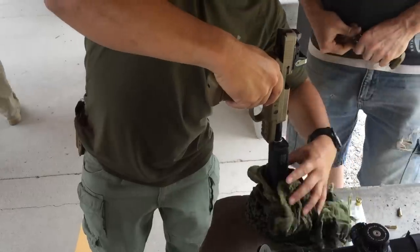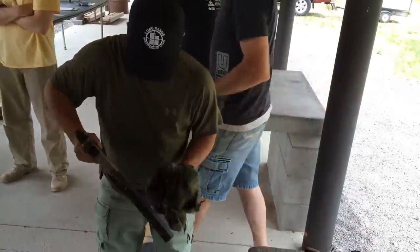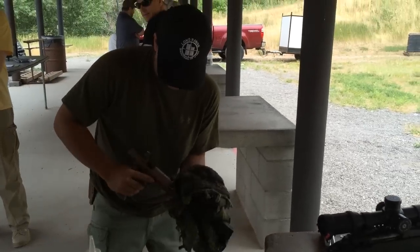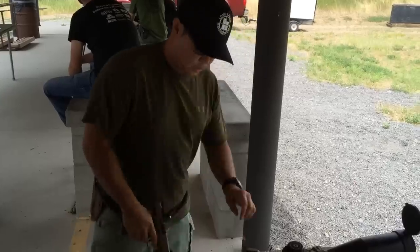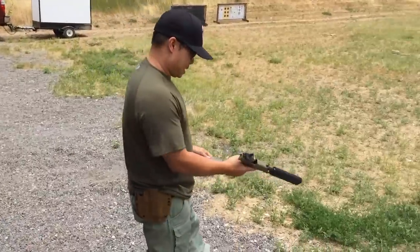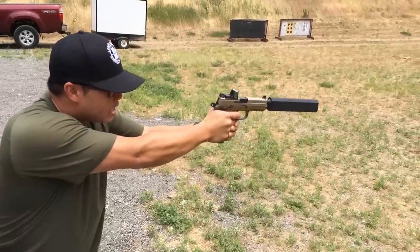So now that we're running it wet, let's see if I can get this fired up — it's a little hot. Most good pistols are designed to be shot wet. Alright, we're shooting this wet with the Osprey 45. That is a lot quieter.